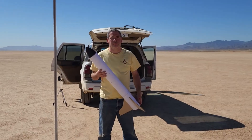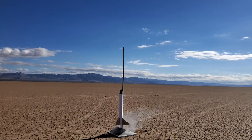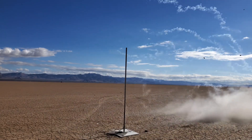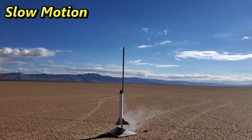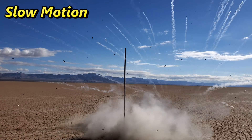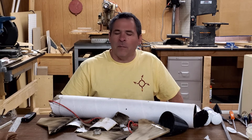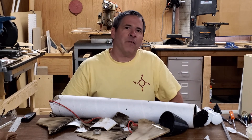Now that we had a successful ground test, we decided to move on to a flight test. That was terribly disappointing. The flight computer and the parachute are both fine, but the rest of the rocket is a complete loss.